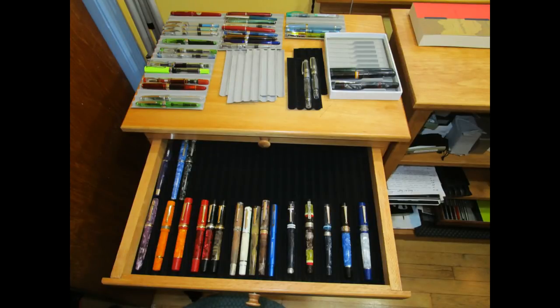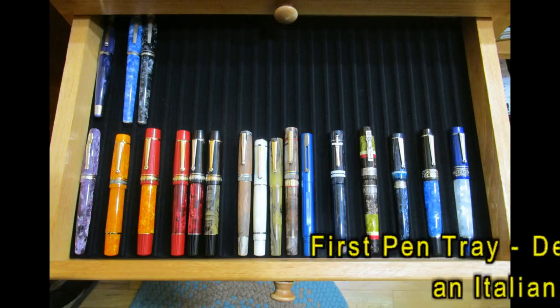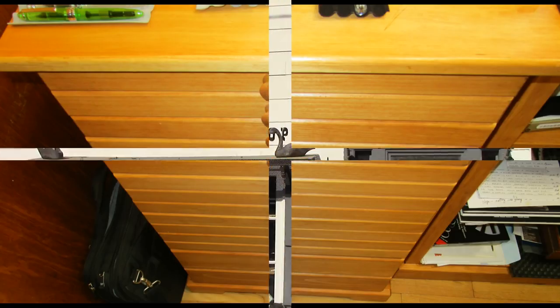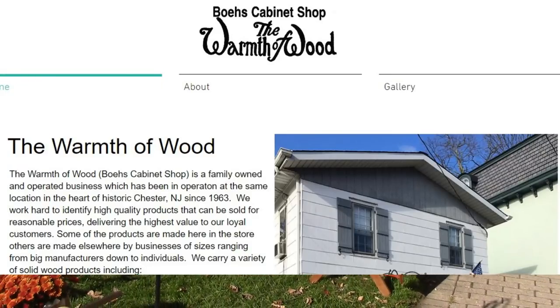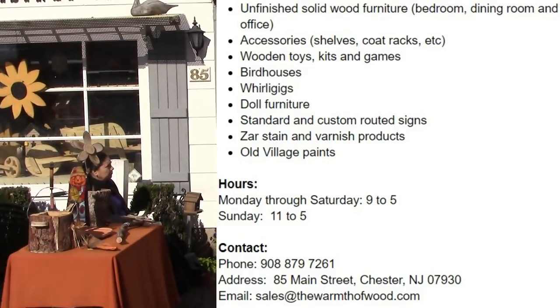Hello, welcome back to another pen talk. Thanks for tuning in. This video is going to be a little bit different — we're going to talk about a pen cabinet that I found in a local unfinished furniture place in my town. So let's look at that store and see how I found this wonderful cabinet. Here we are outside the unfinished furniture store. It's an excellent store — I bought a shelf from them, a nice bookcase that worked well for my videos.